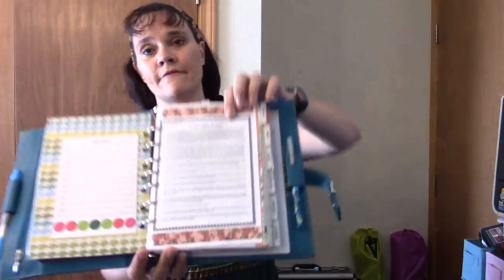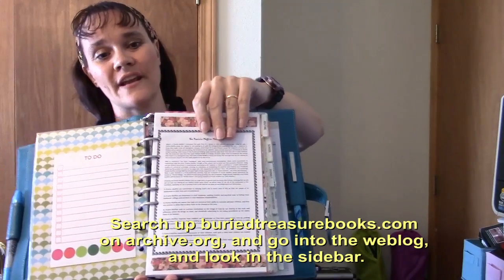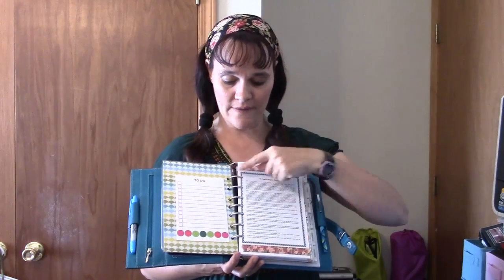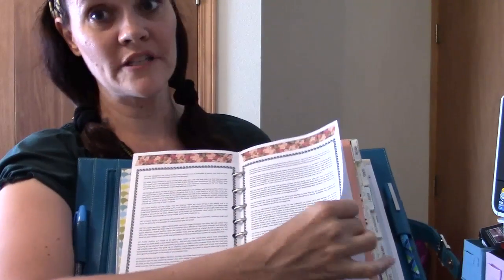And then here is the Prairie Muffin Manifesto from Buried Treasure Books. I really just love it and I like to keep it in my planners when I can. Since this is a desk size planner, it takes half sheet U.S. paper. When printing out the Prairie Muffin Manifesto, which can be several pages long depending on your font size, I just told my printer to print it as a booklet, take it out of the printer, fold it all in half, punch it, and put it in here. So it's in here like a booklet. If you have a lot of information you want to print out and put in, you can just print it as a booklet and stick it in like that.